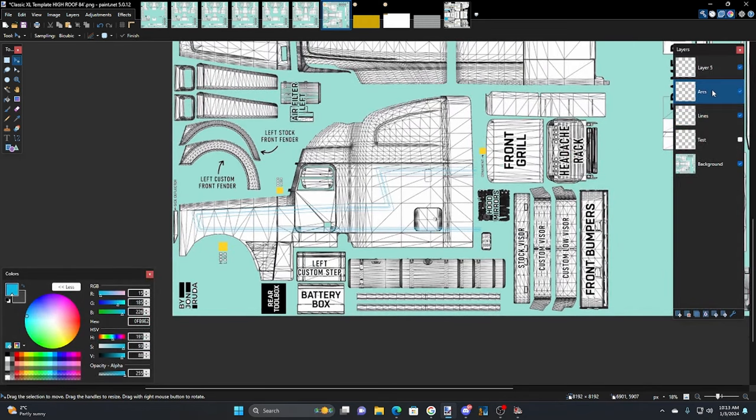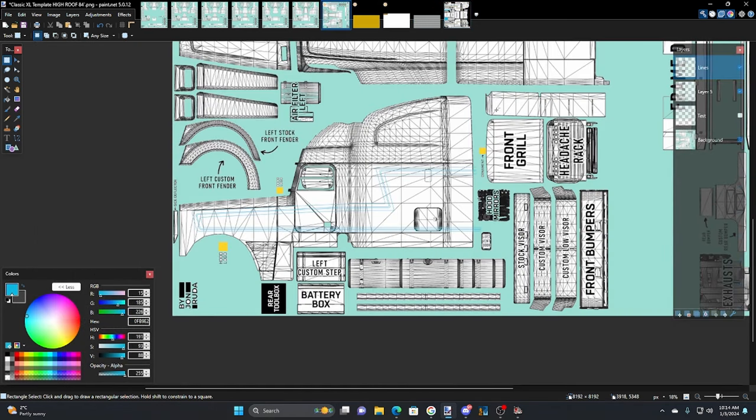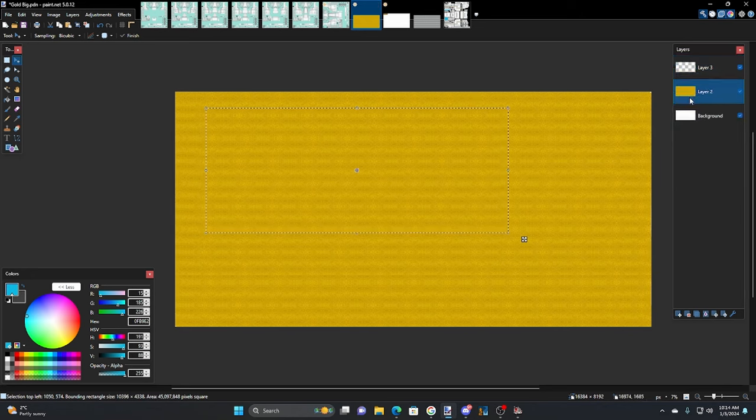Let's get on with the fun part. Take the arcs, merge them with the lines — now it's just a 'lines' layer. Layer five is where our metal flake is going to go — it'll be underneath the lines and we're going to trim it away. This is going to go quick. Let's grab a bunch of the flake texture — doesn't matter how much — copy it, go to layer five and paste it on that layer.